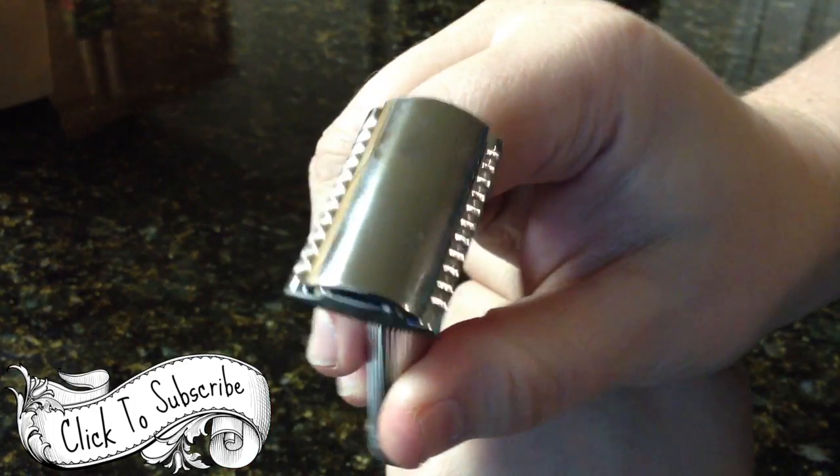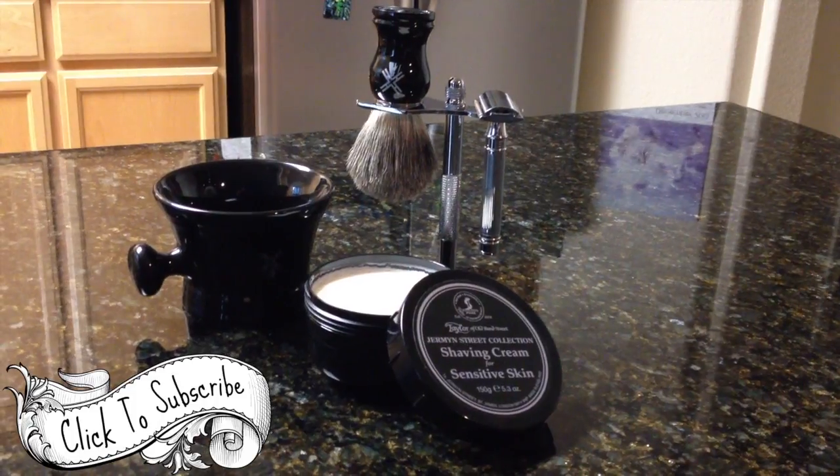Don't shave your arm. I didn't put a razor in, but you can shave your arm if you want. But take a look at that chrome. Well, that was my razor.